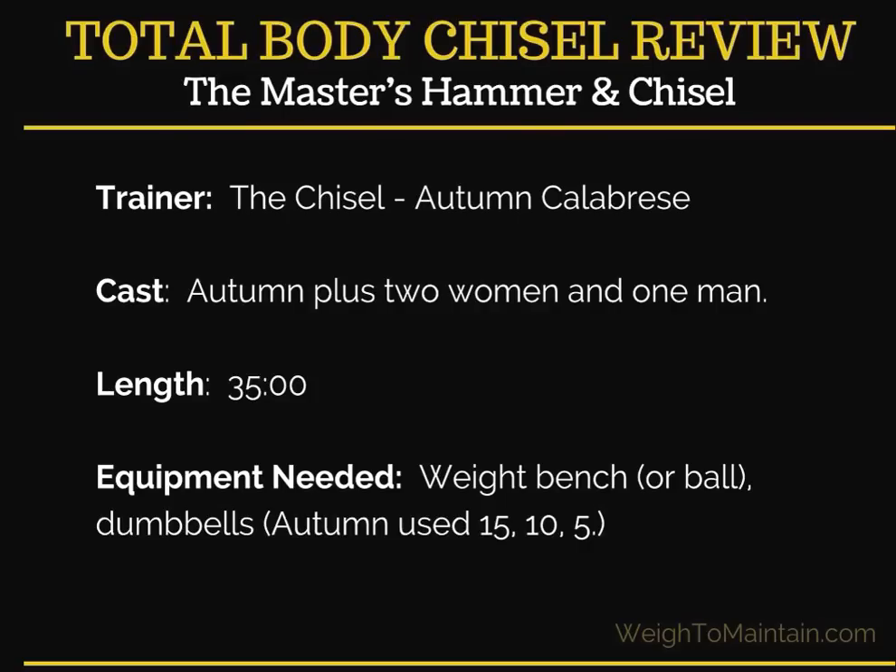So here are the basics. The trainer is the chisel, and that's Autumn Calabrese — you may know her from the 21-Day Fix and 21-Day Fix Extreme. The cast is Autumn plus two women and one man, and the length is 35 minutes, which is a perfect length. For this workout, you need either a weight bench or a ball, and dumbbells in a variety of weights.